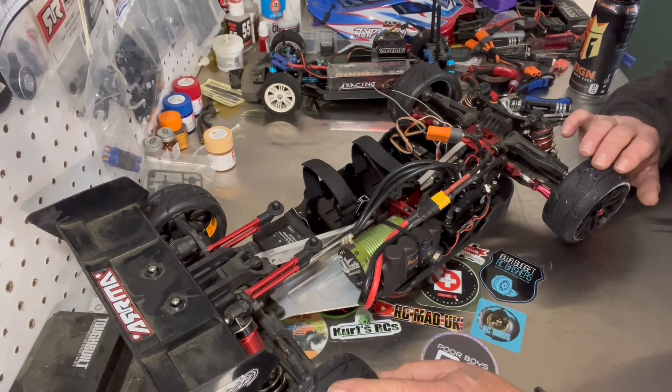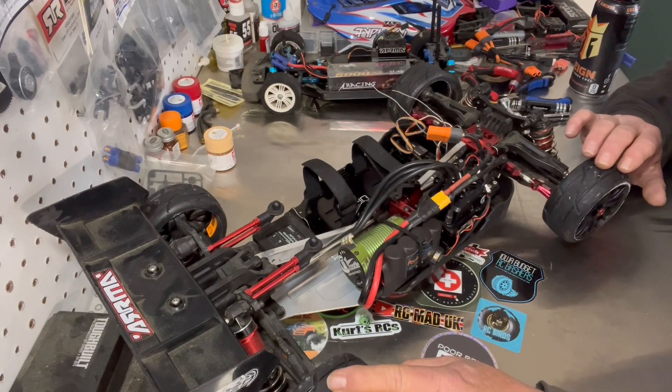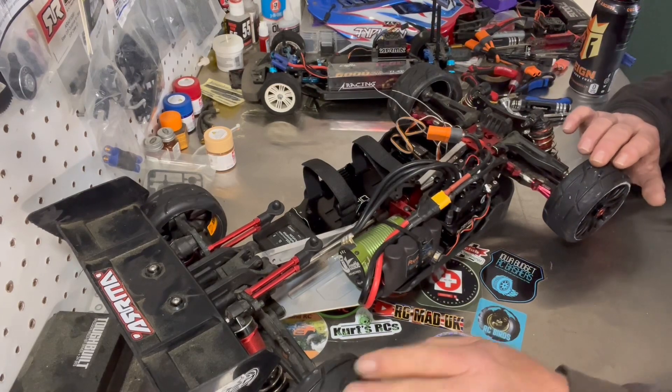I don't have anybody to bounce ideas off of. I've been running these cars by myself since I started. So for him to reach out and take an interest in what I'm doing down here is very much appreciated. Thank you, Chris. He did nudge me in the right direction.